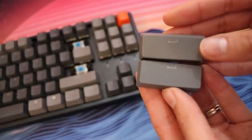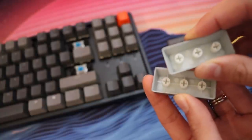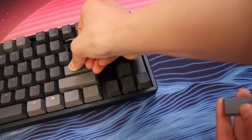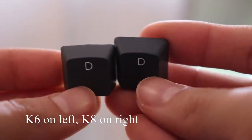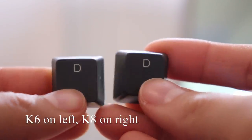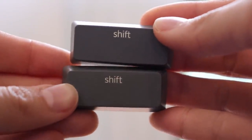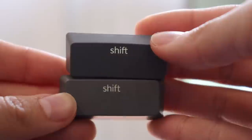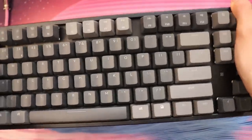The keycaps on this are pretty good — the RGB lighting stands out really well. I complained a bit about the K6's small legends and weak LEDs, but this one seems to fix all of those problems. The legends are slightly thicker, let more light through, and the RGBs look pretty strong. The keycaps are also a little bit thicker with less flex on longer keys like the spacebar, backspace, shift, and enter. They are two-toned — dark gray and light gray.